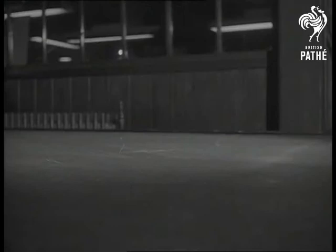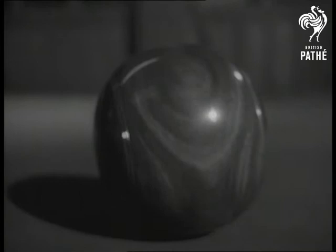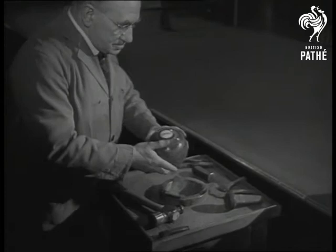Watch it hit the gallows, as the suspended marker is called. That means its bias is correct to a sixteenth of an inch. It's reckoned that one and a half times its weight in wood is scrapped for every bowl that passes the test. Yes, it's expert craftsmanship, not lead in weights, which earns the International Bowling Board's hallmark for that bowl.